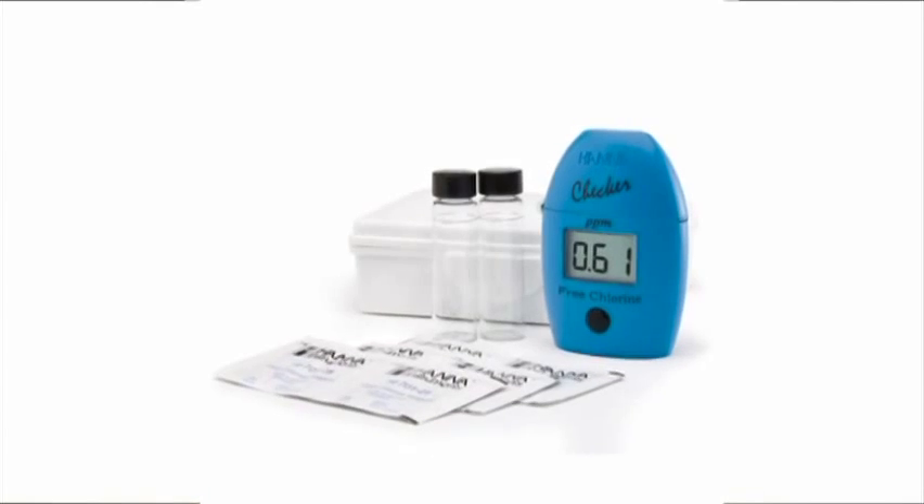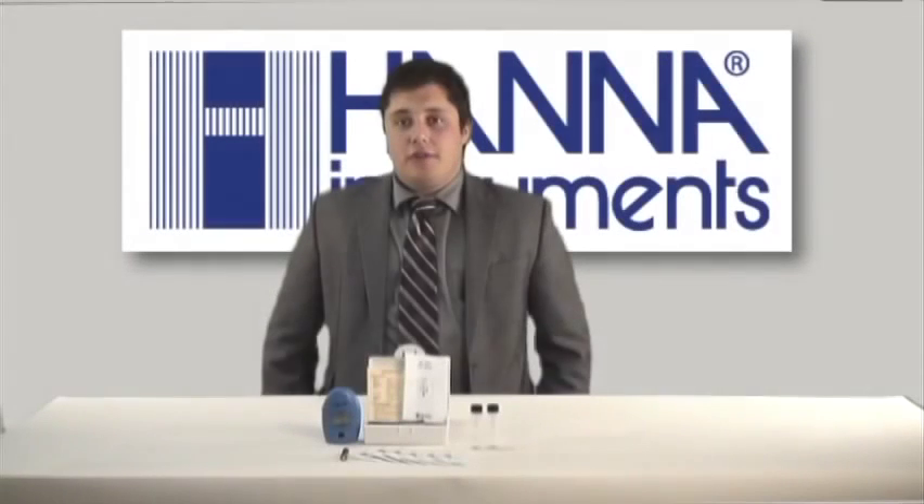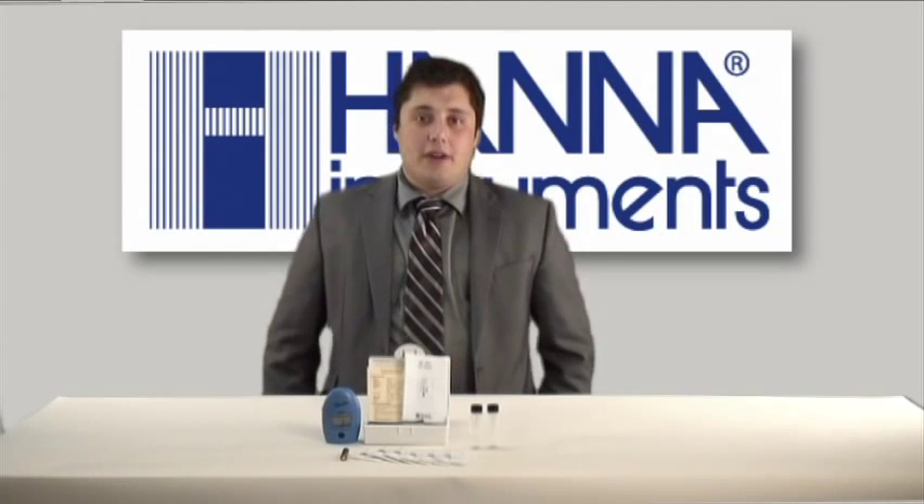Hi, my name is Steven Burnett. I'm an applications engineer for HANA Instruments. Today we're going to be going over the HI701 Handheld Colorimeter. The 701 is our free chlorine handheld colorimeter and it's part of our checker series, which are designed to be low-cost, high-reliability instruments.